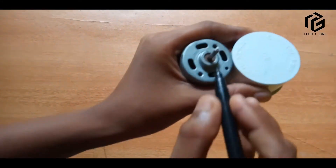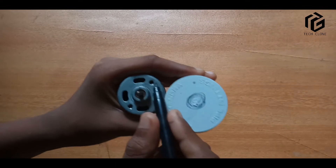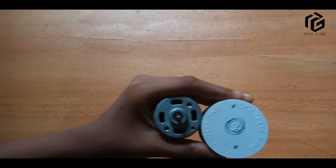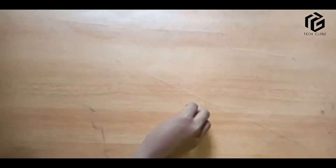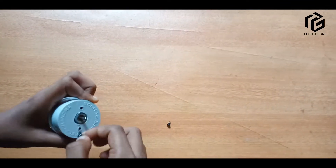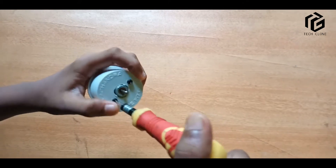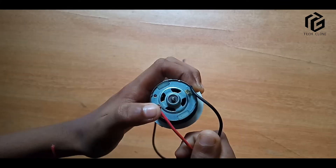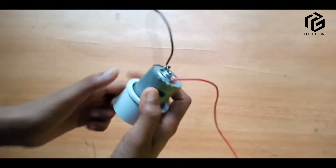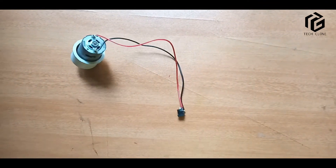I will use the same method for the first time, and the same method for the second time. Screw the motor in the gap. I found 2 pieces on the motor and the female jack.